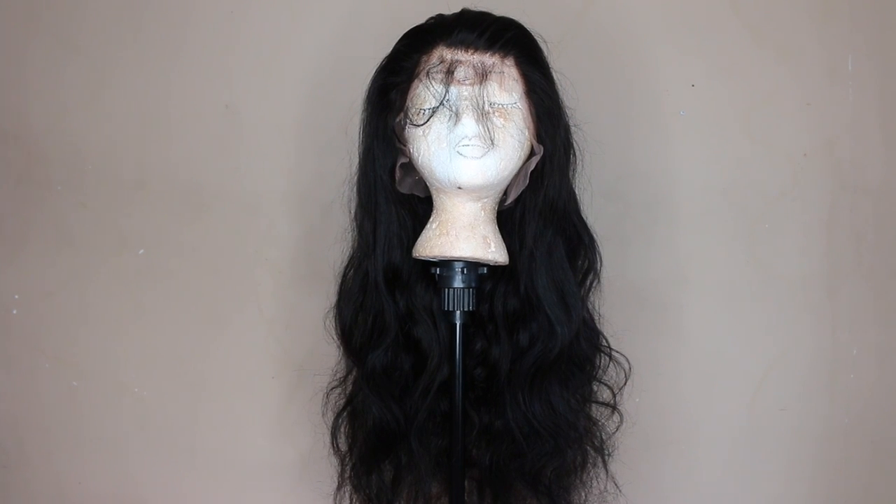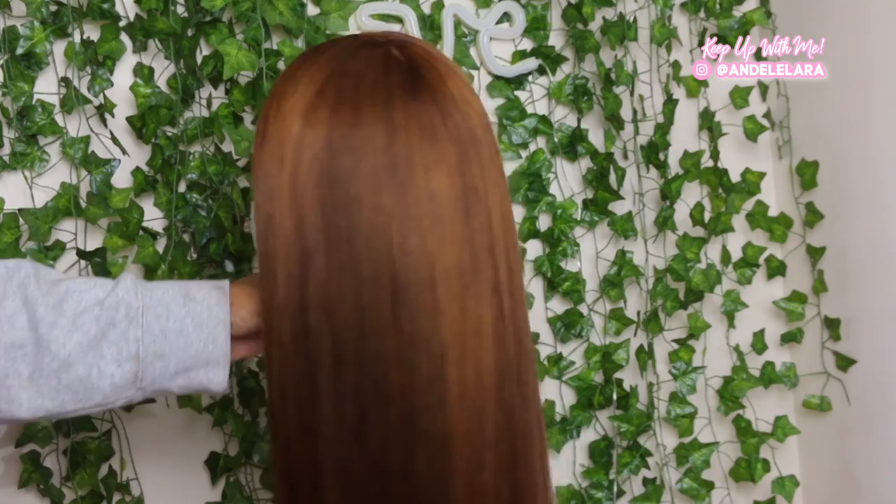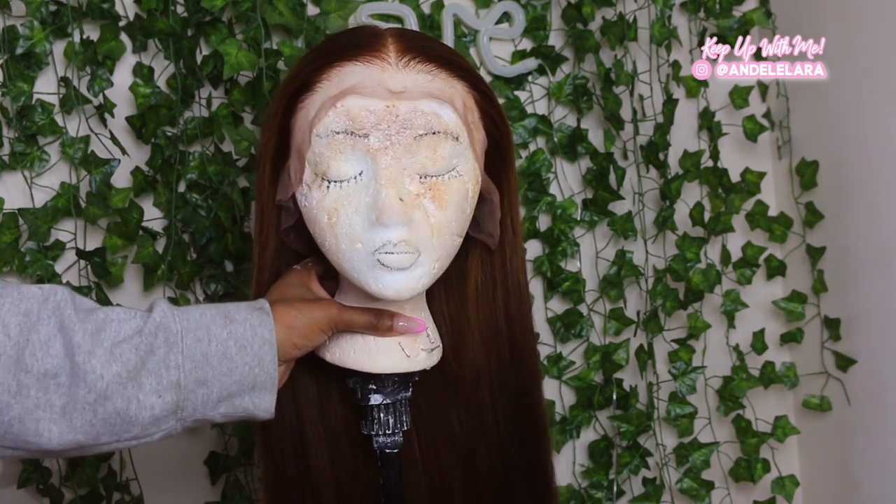What's up Glam Girl Squad? Welcome to part 3 of the HD Lace Wig Series. If you have made it this far, pat yourself on the back because sis you are a real one. Before we dive into part 3, let's reminisce on what it took to get from this black wig to this beautiful honey brown color that we have going on now.